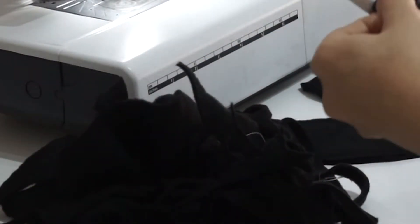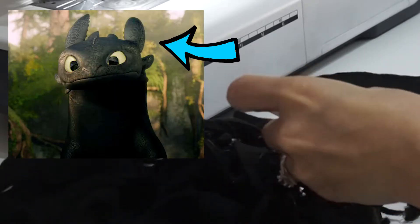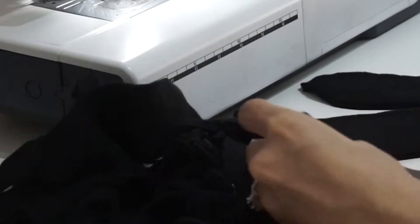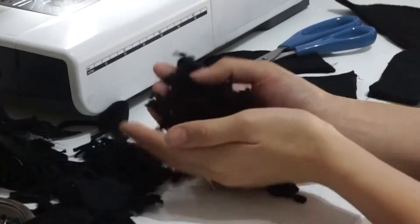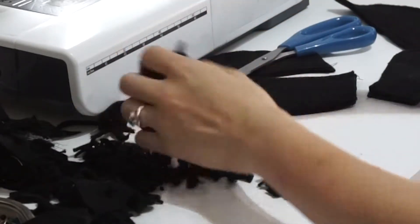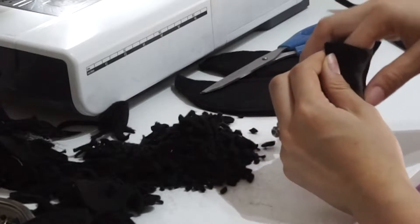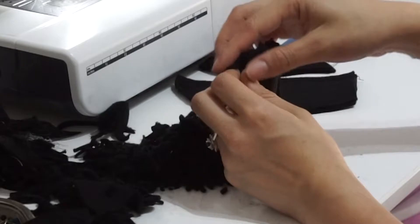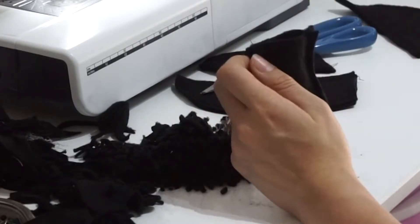I'm using the rest of my scraps to create polyfill for the head appendages. This took a little bit of time but was very therapeutic — I wanted to recycle my scraps as much as possible versus buying polyfill. Now begin stuffing your head appendages with your scraps or polyfill. I decided to sew my pieces down without inverting them — I wanted them to have a more authentic dragon look with a little bit more shape.